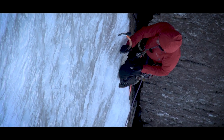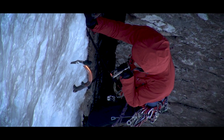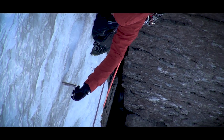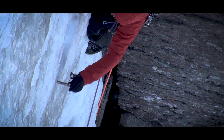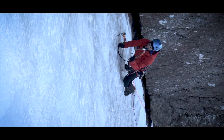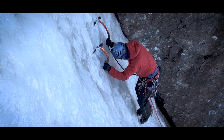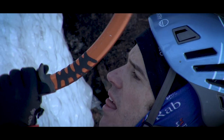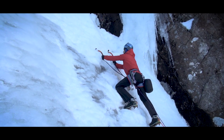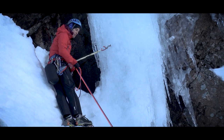You look like such a numpty. I'm having a nightmare with these ice screws. Oh yeah, that works now. It feels so weird.